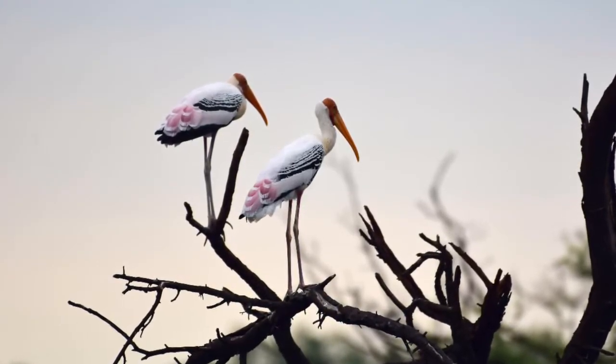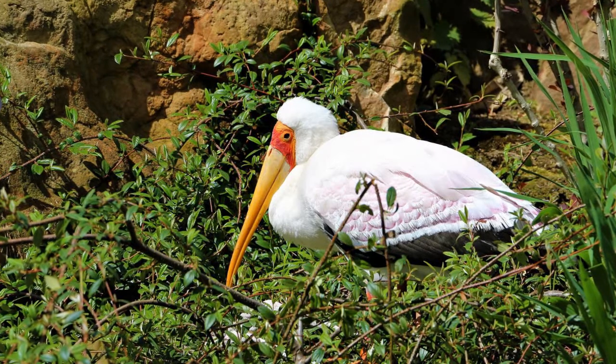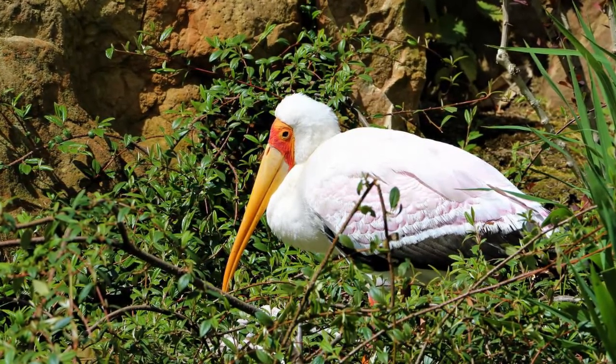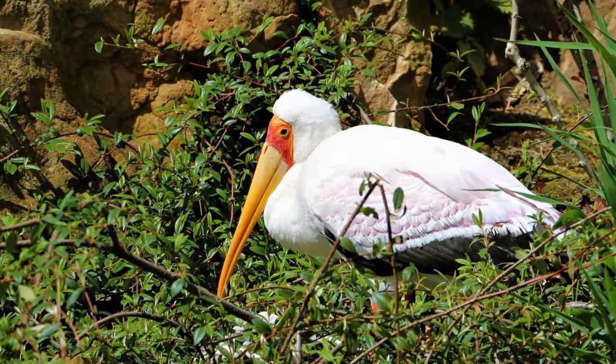Male and female both look the same — there is no dimorphism in Painted Storks, though males are generally slightly larger than females. The young ones look different; they have not developed their colors yet and take about two to three years to start looking like adult Painted Storks. When young, you will see a grayish bill, gray neck color, and brown plumage. Once they are two or three years old, they develop all the colors like the adults.